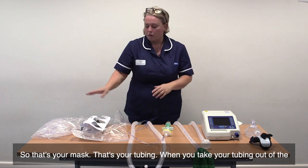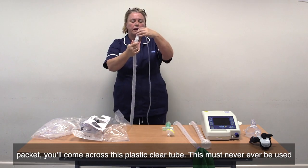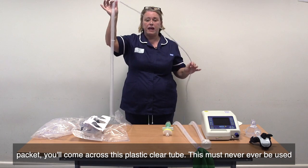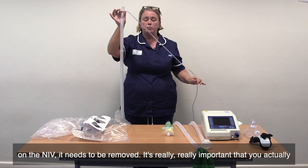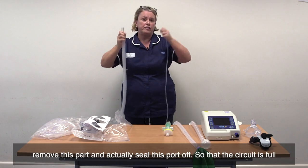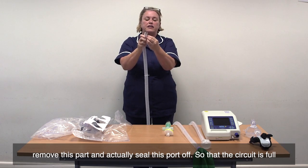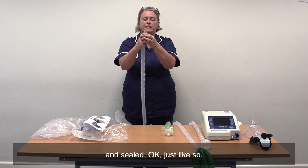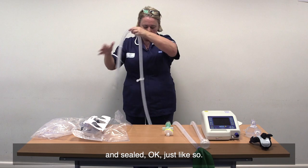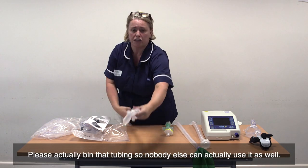So that's your mask, that's your tubing. When you take your tubing out of the packet, you'll come across this clear plastic tube. This must never, ever be used on the NIV — it needs to be removed. It's really important that you actually remove this part and seal this part off so that the circuit is full and sealed. Please bin that tubing so nobody else can use it as well.